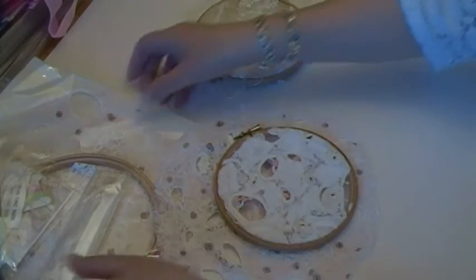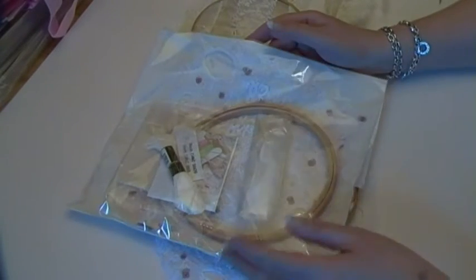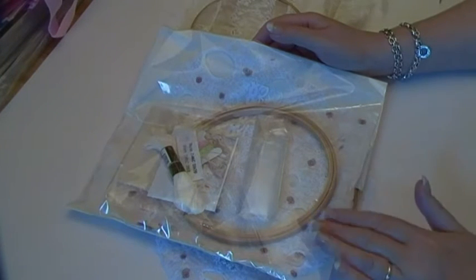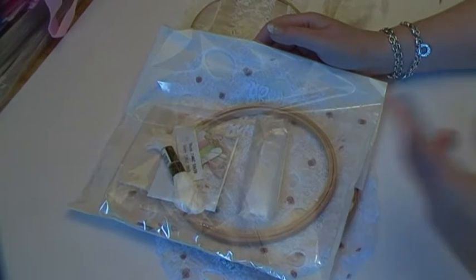So there started a massive marathon to put together 20 kits for the classes. I'll show you what's in the kits in a moment. I actually needed to make 21 pieces — 20 for the classes and one for me to demonstrate on.